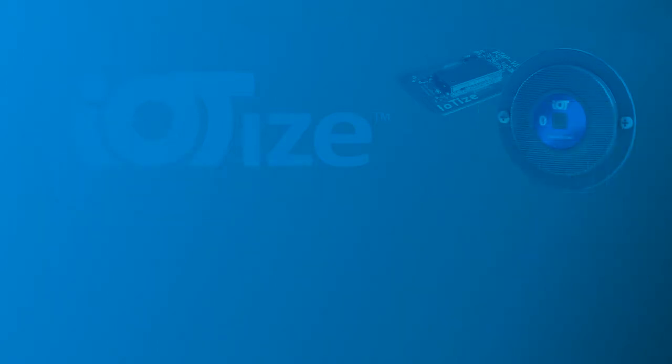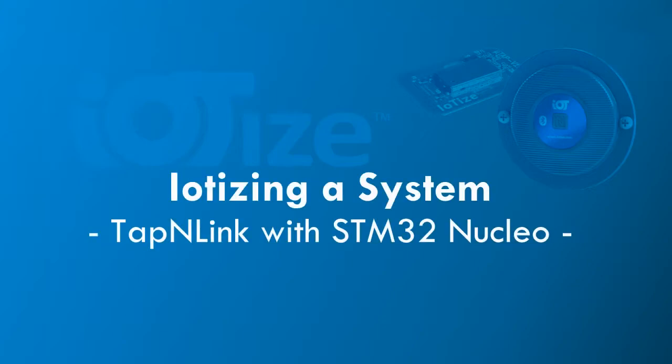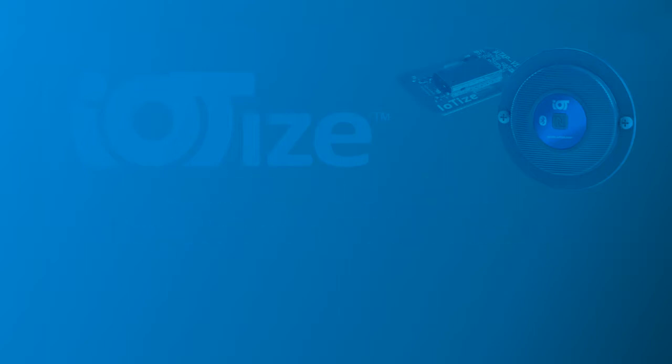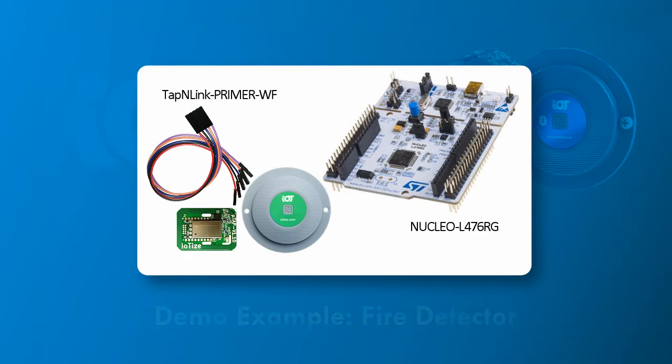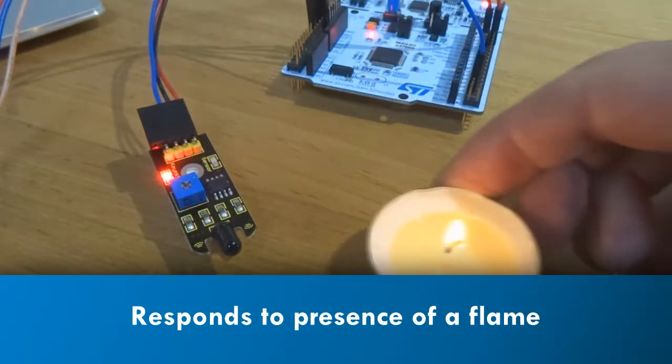In this demo, we show you how easy it is to link a microcontroller-based system to an existing cloud platform via Wi-Fi channel, and all of this without changing a single line of embedded code. The system in this demo is a fire detector for isolated equipment. It is based on an STM32 microcontroller, an external infrared sensor, and the TappanLink Wi-Fi primer.